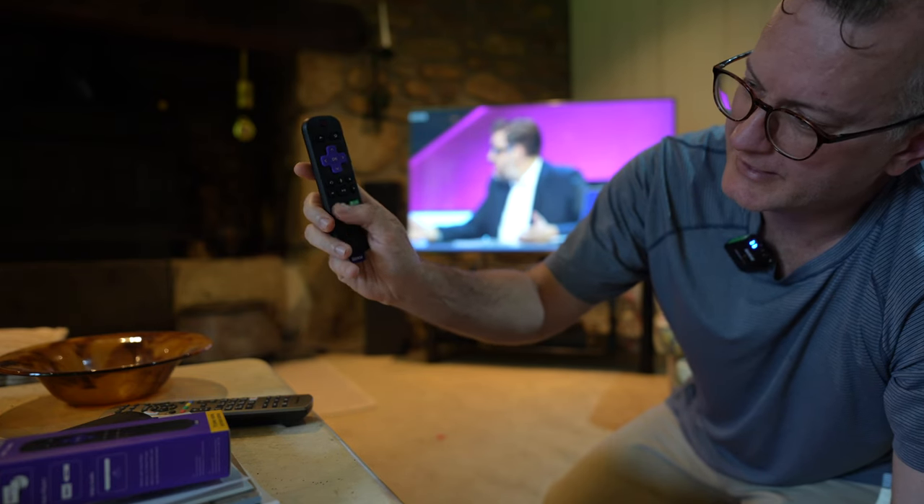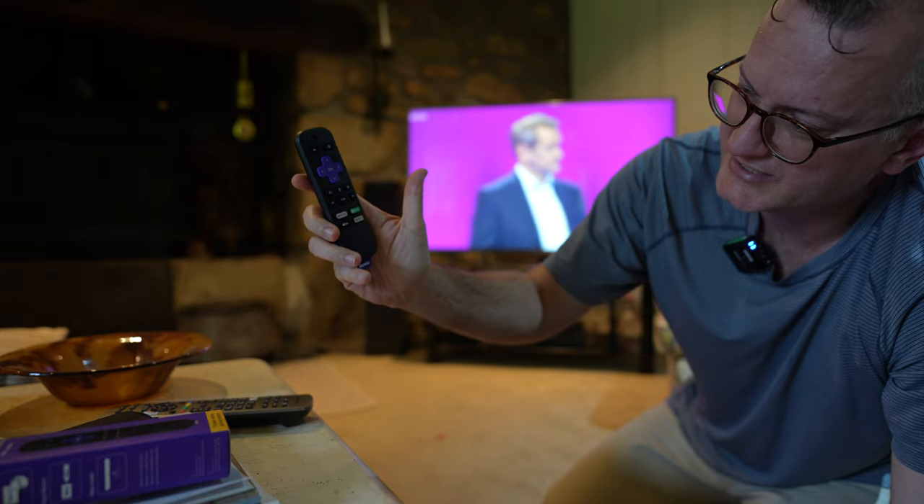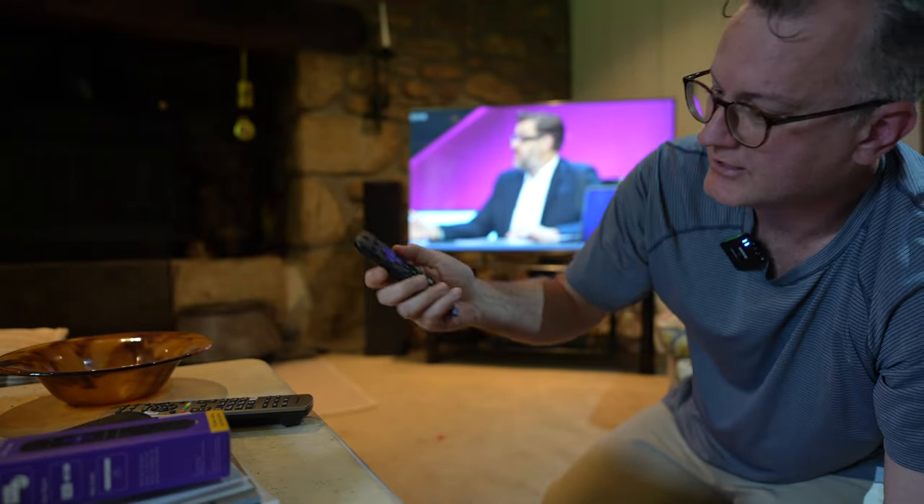Unfortunately, you can't bind Netflix and Spotify to the shortcut buttons like BBC iPlayer, so that's a bit of a downside. Anyway, let me just set this up.